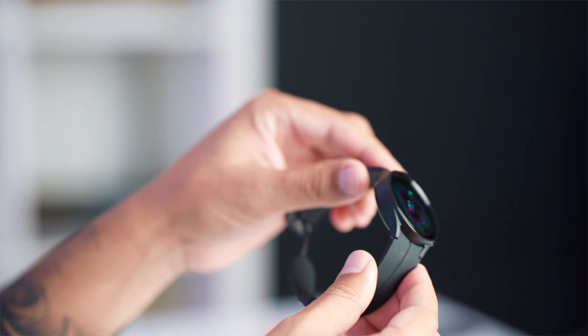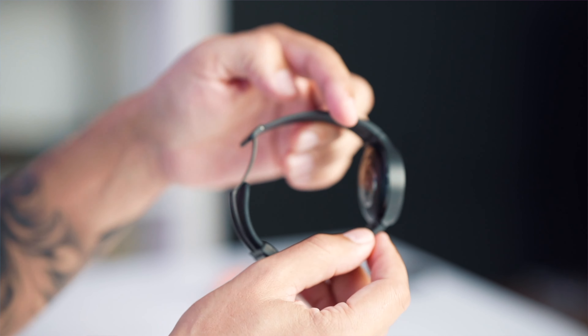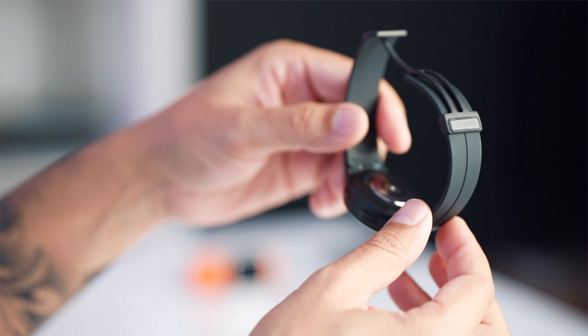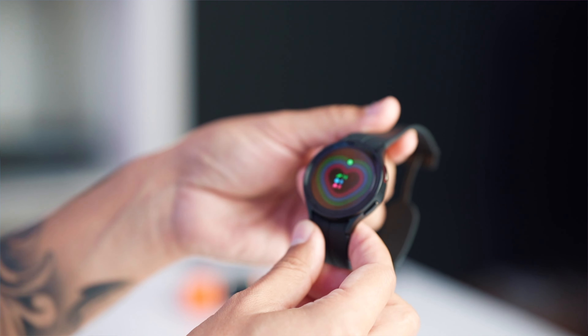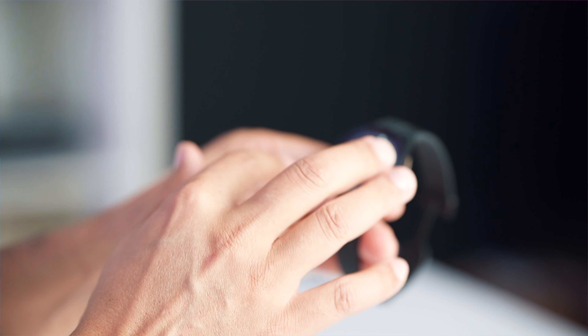This is the top of the line Samsung Galaxy Watch. And as you can see, it looks pretty nice. They've stuck with their tried and tested round bezel shape. You've got all the features that you would expect from a high-end smartwatch.